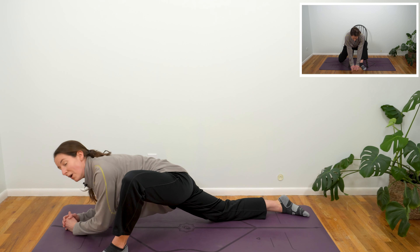On your next exhale, plant that left hand under the left shoulder, and then inhale, open up all the way back, fingertips up towards the sky. Exhale, release.